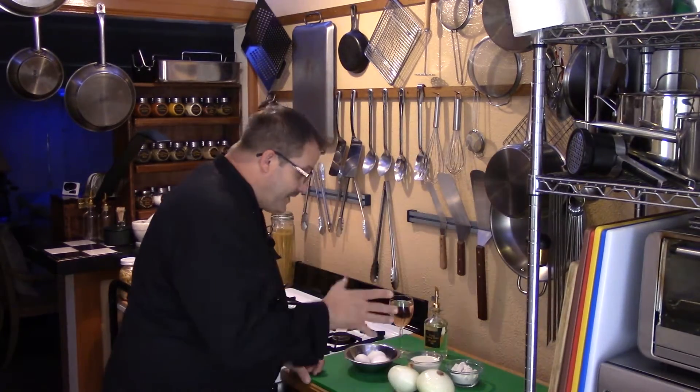Hey guys, welcome back to Texas Cooking Today. On this episode we're going to be doing something wonderful and delicious — sweet, golden brown, crispy on the outside, delicious on the inside, and so easy to make: the onion ring. Come over this way, let's go over these fantastic ingredients and let's get this show on the road.